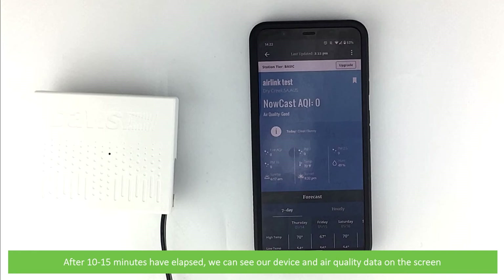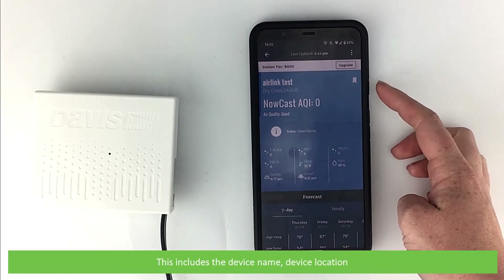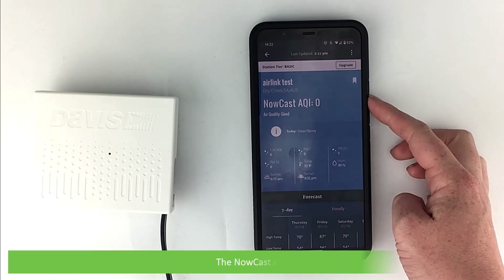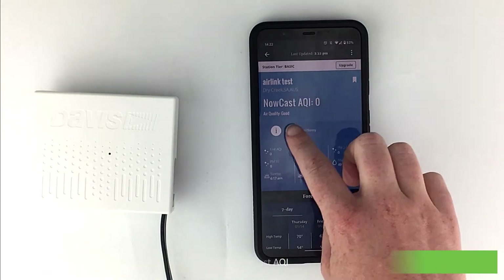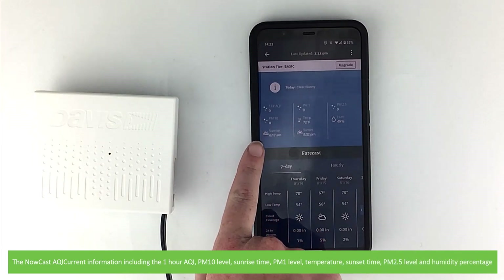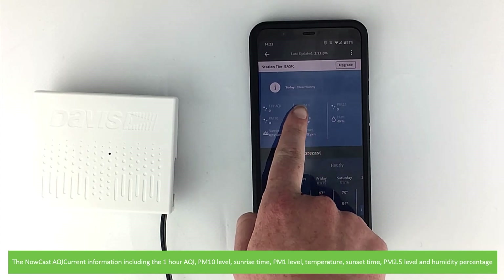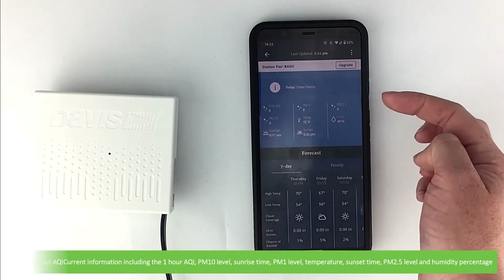After 10 to 15 minutes have elapsed, you can see your device and air quality data on the screen. This includes the device name, device location, the Nowcast AQI, current information including the 1-hour AQI, PM10 levels, sunrise time, sunset time, temperature, PM1 level, PM2.5 level, and humidity percentage readings.